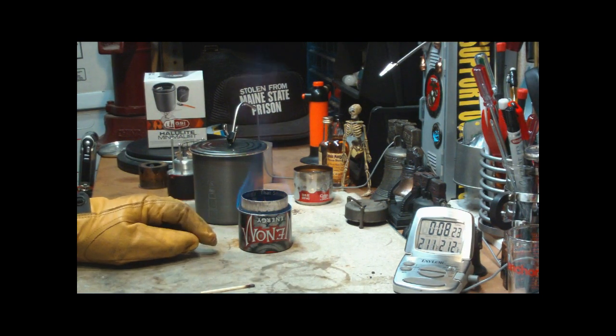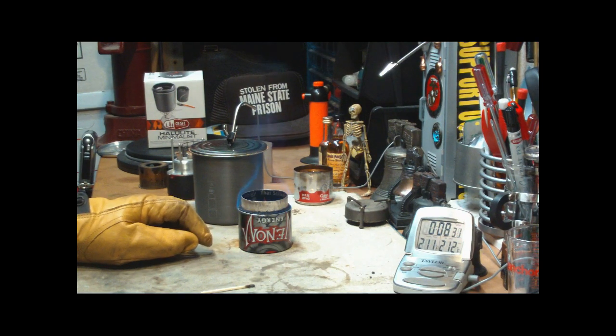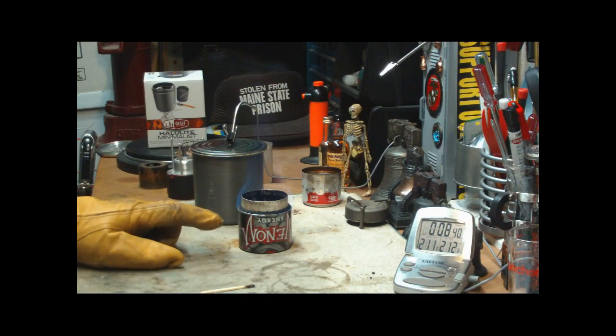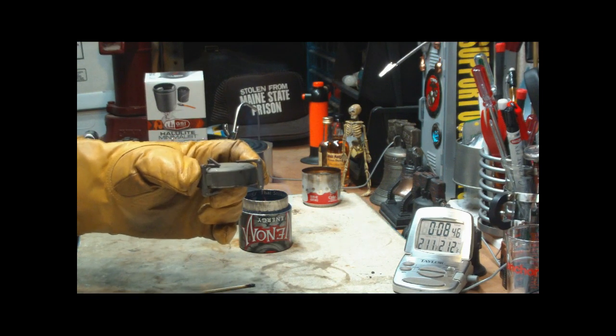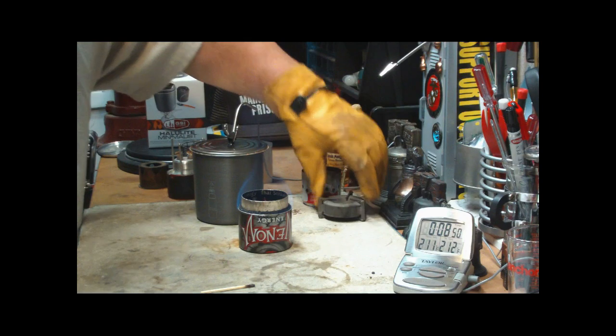I'm not testing this for duration — that doesn't apply here. But as the standings go, that would put the little soda can stove first as far as fastest time, then the Venom stove, and then the Vargo Triad Titanium is last place as far as boil time.